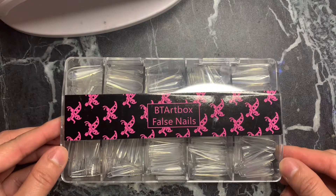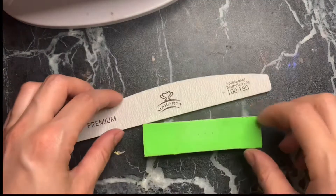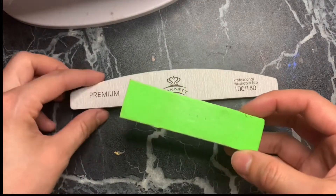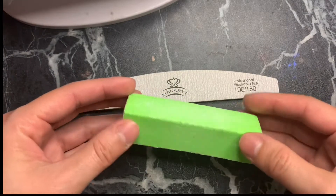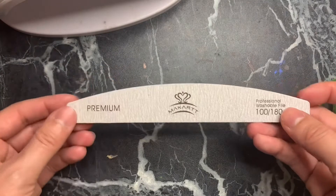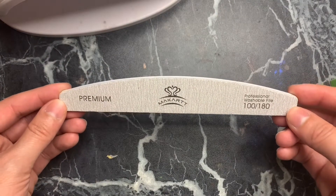Next you're gonna need a buffer and a nail file. I use the buffer to buff the falsies and get them ready for application, and then the file I use for my natural nails. I use a 100 and 180 grit nail file.